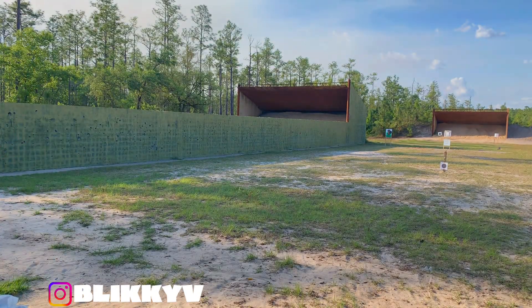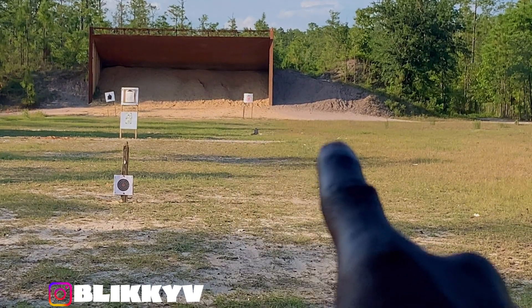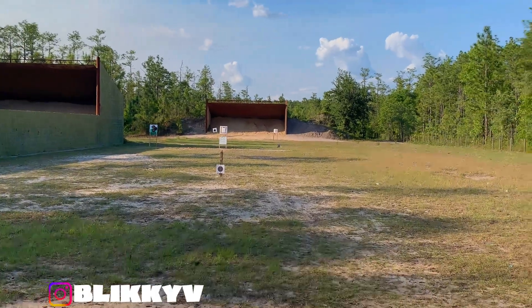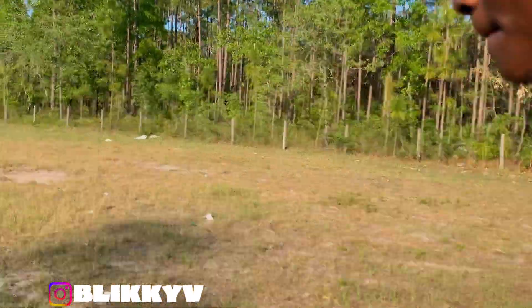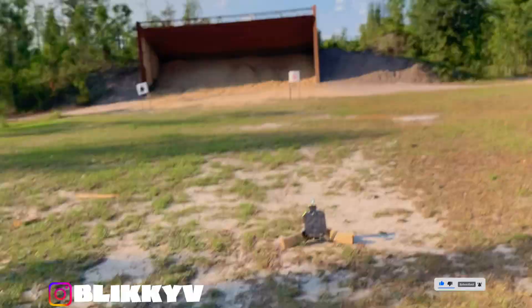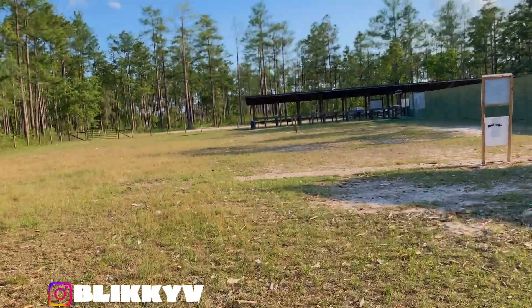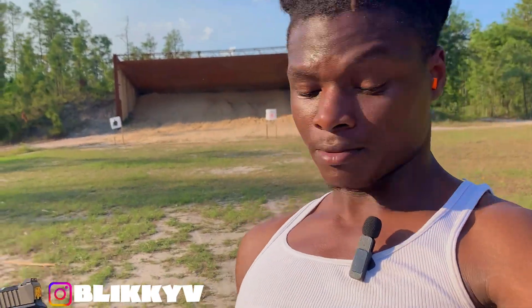Look how tiny that target is — that little thing right there. There's a little bump/hill in front of it too. Tango Down trigger, this thing is all beef. Look how far away I am from that target — way over there, can't even see it clearly. Bugs are attacking my face but yeah, Tango Down trigger, dodging the bugs.